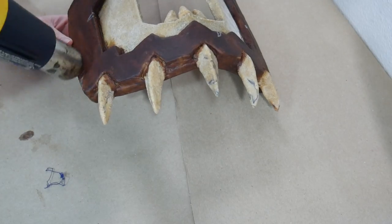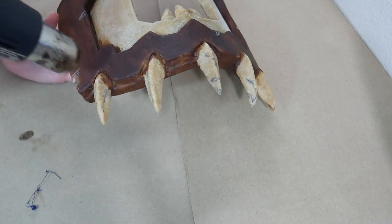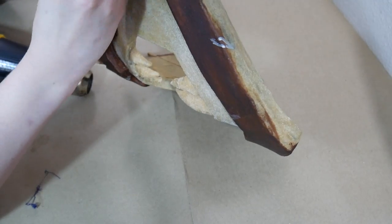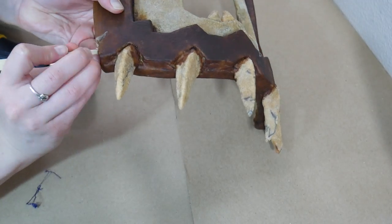Fortunately, wood glue is pretty flexible. I just have to be a little careful when heating everything up. So I heat up each spot where I want battle damage to be and carve it in.